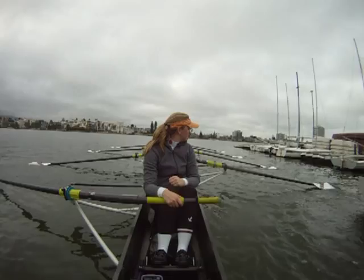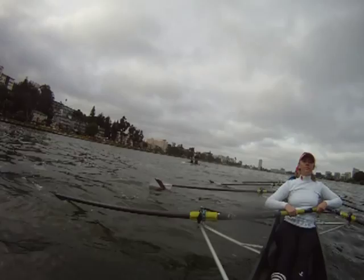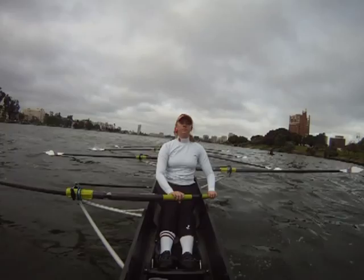Two, bow pair, sitting ready. Ready. Row. We're gonna warm up still to the courthouse. Sitting ready. Ready all. Row.